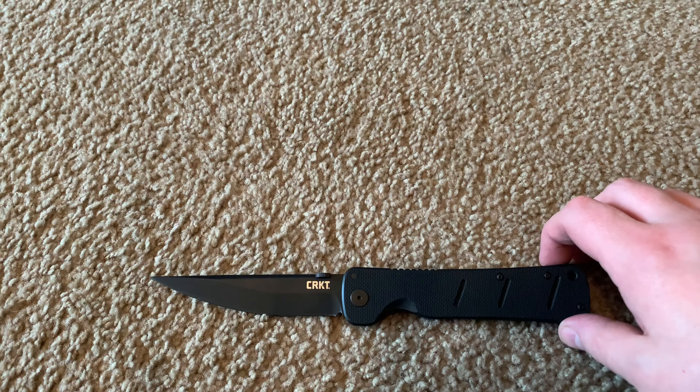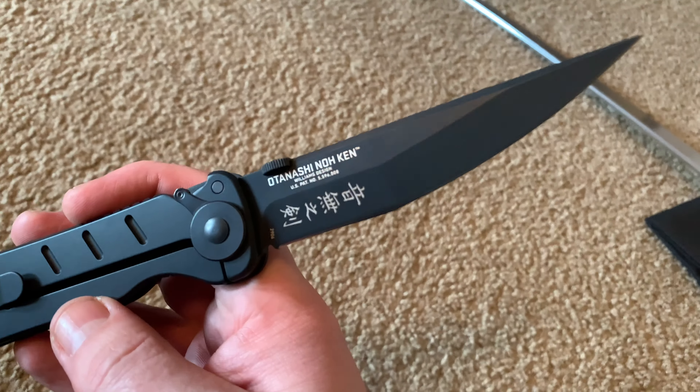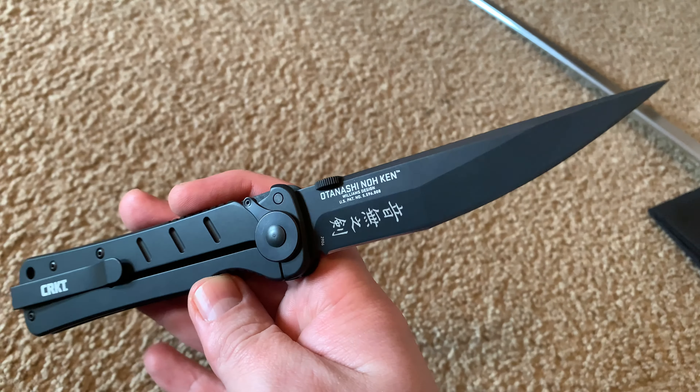One more video before I go get my drink on. You guys know I love James Williams' stuff — hence the raptor wakizashi over there and the other CRKT things I've gotten.